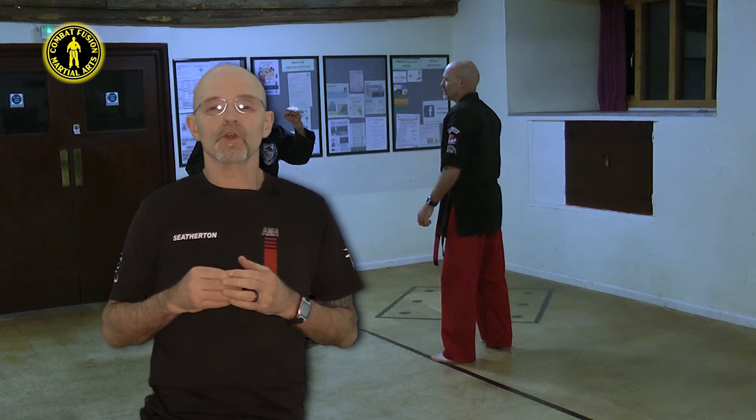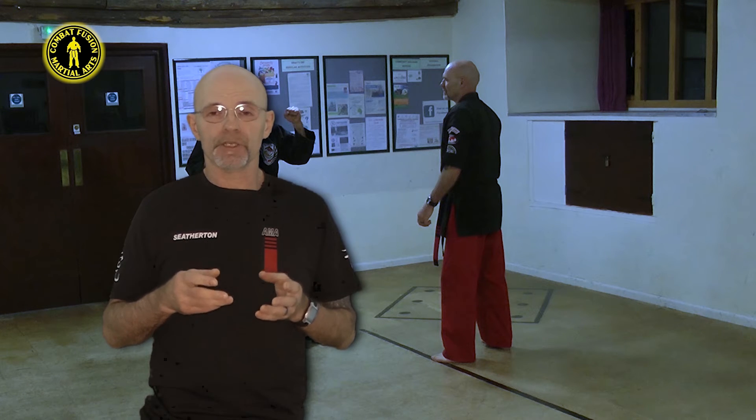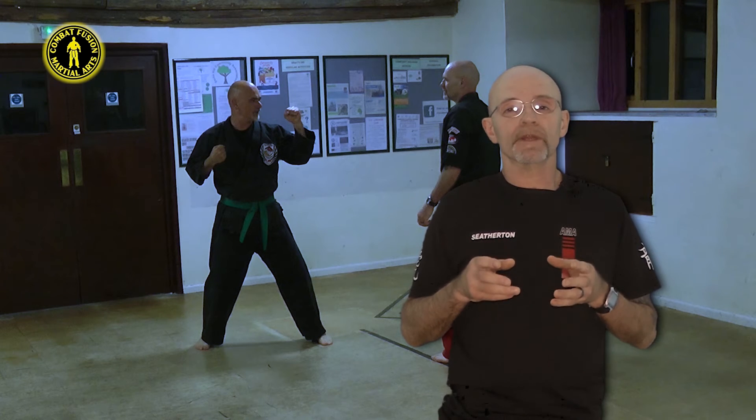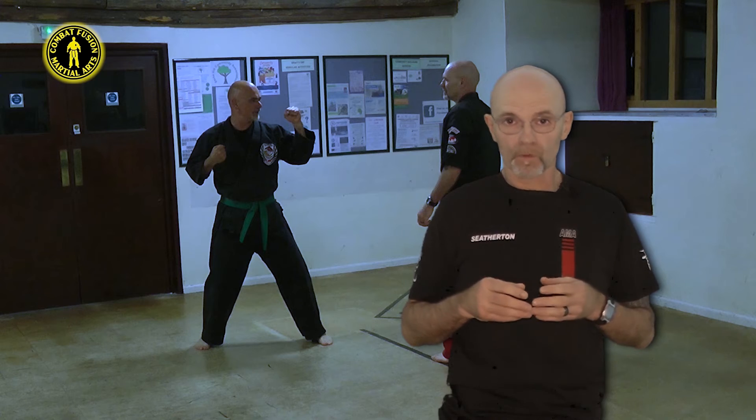In this next variation, we're looking back to the breakdown explanation and the importance of keeping good control over our opponent's leg. Here, I fail to do this and Gavin is able to break free and counterattack from the floor.